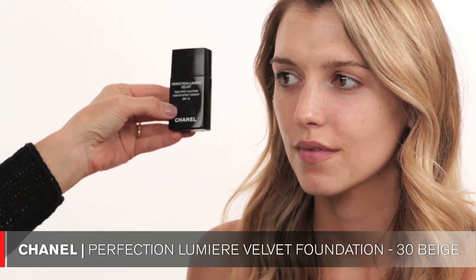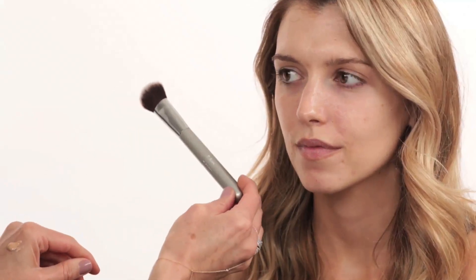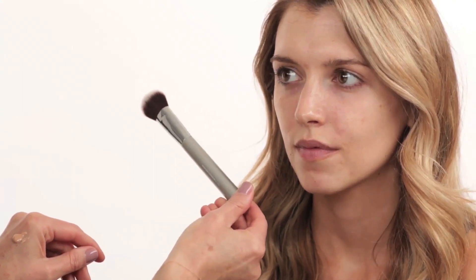We are doing another Rosie look today and I'm starting right away with applying foundation. I chose the Chanel Perfection Lumiere Velvet foundation and the color is number 30 — it's a little bit darker than Caitlin is right now, but I want to match her body to her face. I'm using a buffing brush by IT Cosmetics, the Airbrush number 02 brush, and I'm buffing the foundation into the skin in round circular motions.